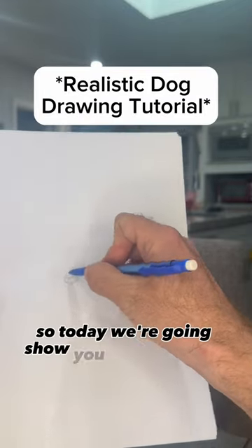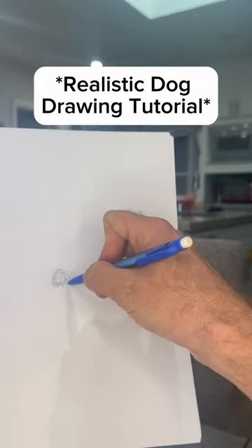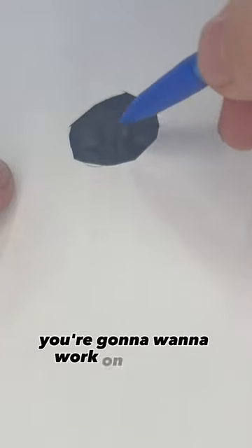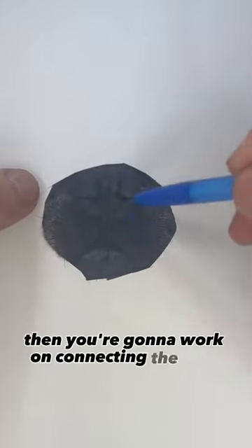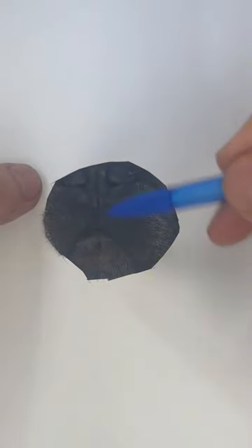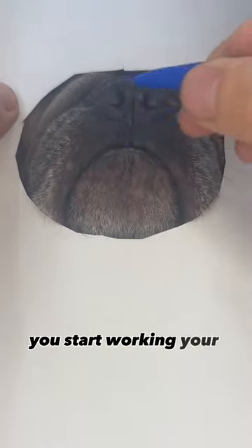Today we're gonna show you how to draw a dog. The first step is you're gonna want to work on the nose and really get all those details. Then you're gonna work on connecting the nose to the lip area and from there you start working your way out.